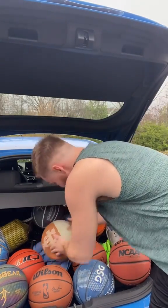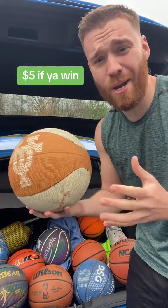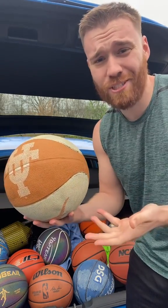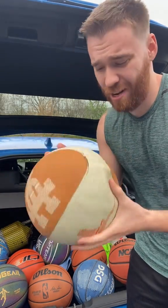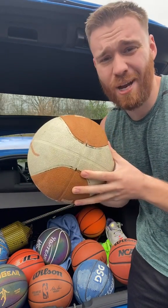At number nine we have one of the fair balls you win at the fair. It's fun to win them and dribble them around at like Cedar Point or something, but when you go home and shoot it they crack, they fall apart, they don't last. I don't recommend using them to play with.